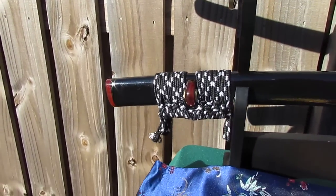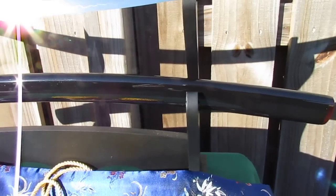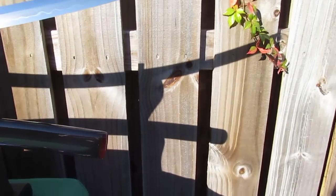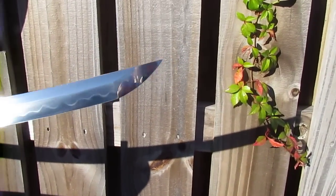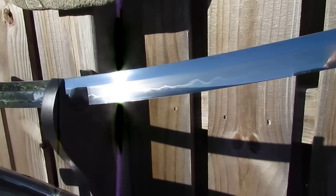The sword rests within a custom hand-painted saya with dual-tone sageo ronin knot cord and buffalo horn fittings. This blade is ultra sharp and can readily slice through triple roll tatami omote mats.